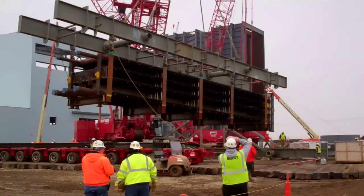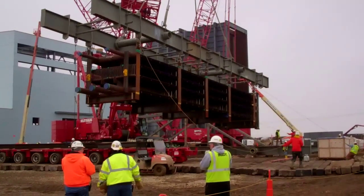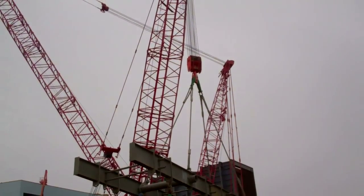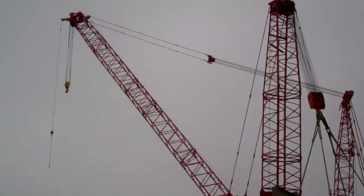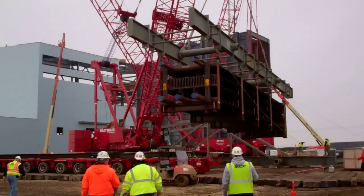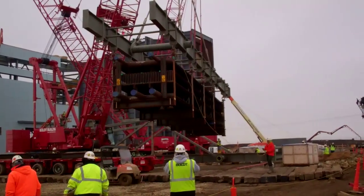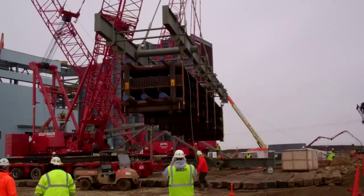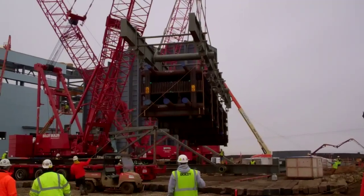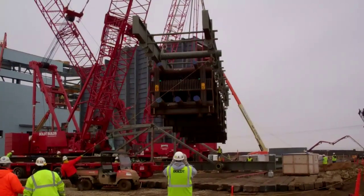As I said before, this is not the heaviest module, but by size it's one of the larger ones. You can get an idea of the magnitude of the crane setup and the control required for this whole operation, because it is a very closely knit, closely placed crane operation — picking the modules from the Goldhofer trailer, moving them into the strongback assembly, and eventually picking the strongback assembly into the air with three cranes and setting the module in the boiler.